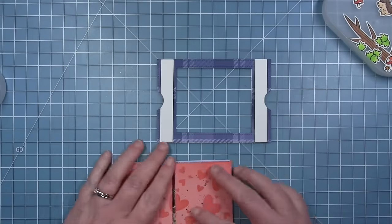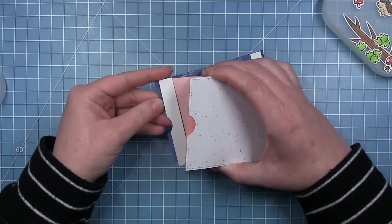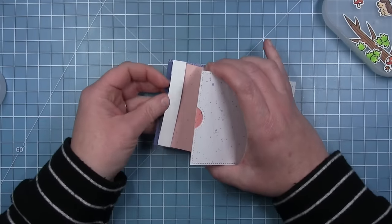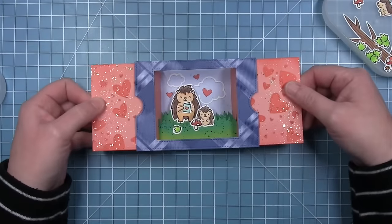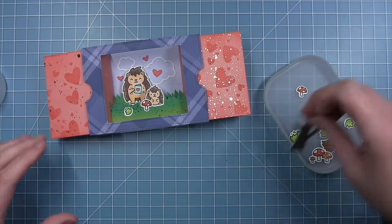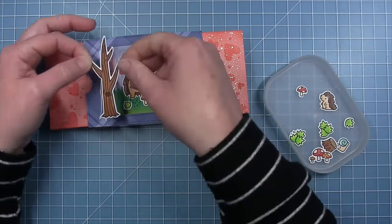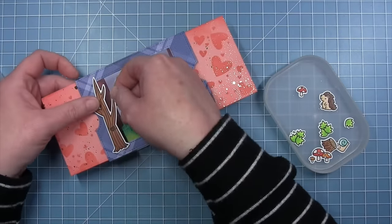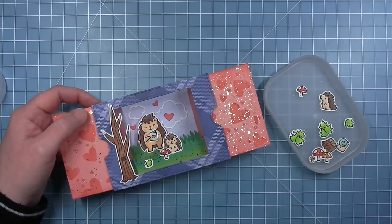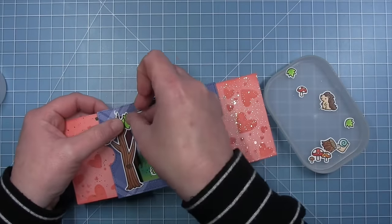Shari inserts the assembled piece onto the back of the frame, flipping it to show the process — sliding each panel through the slot she created. The panels are now free to move and the slots stop them, creating that really cool diorama look. She starts decorating the outside of the frame, noting how the tall tree basically fills the whole side, and adds the little leaves from the stamp set to the tree.